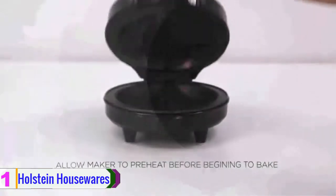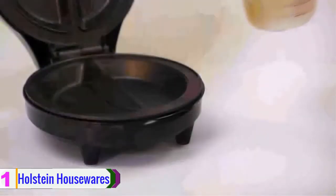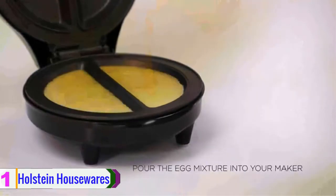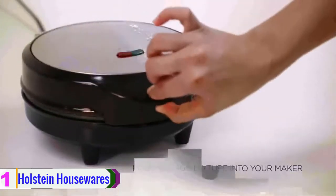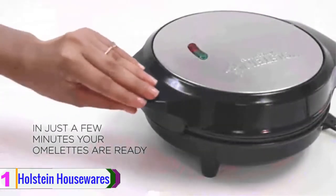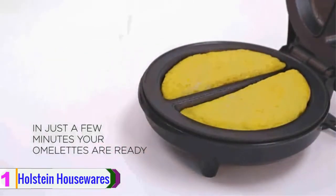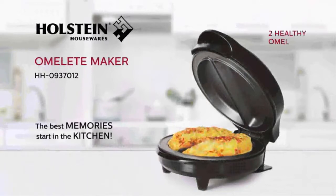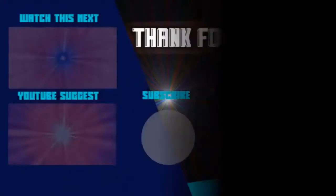There is a lid on the top which helps you cook the egg properly. There is an indicator light which indicates when the preheating is done for cooking. You can prepare two omelets at the same time. Furthermore, it is portable and easy to store conveniently after cooking. This item is highly recommended for people who want a perfect omelet in each meal.